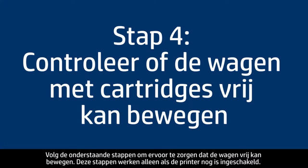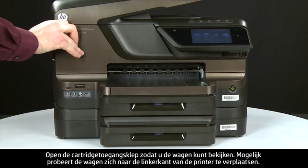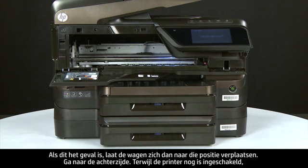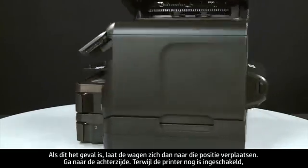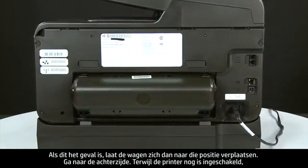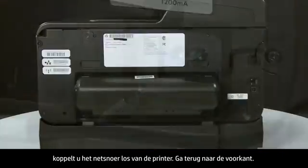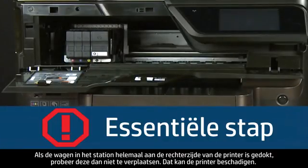Use the following steps to make sure the carriage can move freely. The printer must still be on. Open the cartridge access door so you can view the carriage — it might try to move to the left; if so, allow it. Turn to the back and, while the printer is still on, disconnect the power cord. Return to the front. If the carriage is docked in its station on the far right side of the printer, do not try to move it, as doing so may damage the printer.